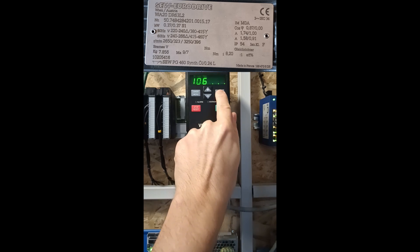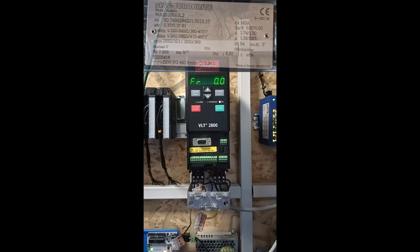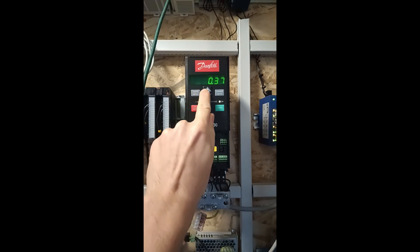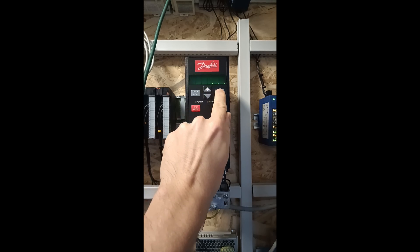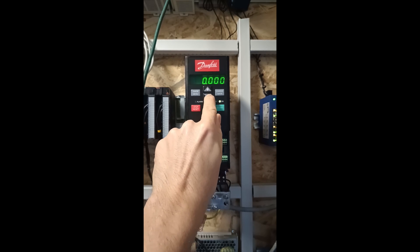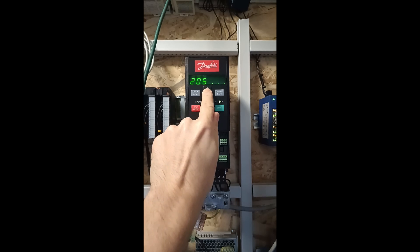This is all the settings we need for the motor. We can also do some extra settings. If we go back to the quick menu, then go to parameter 204, here we can set a specific lowest frequency the motor can get to. And on parameter 205 we can set a maximum frequency. I will leave them as the default settings.